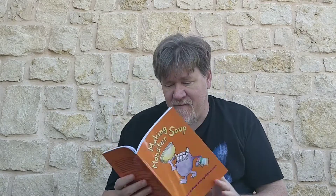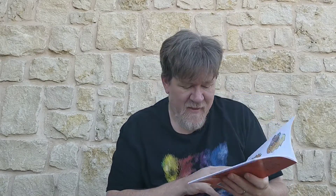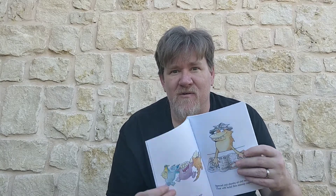When the day is dark and dreary and your toys are dull and weary, ask your grown-ups with a please, and then if everyone agrees, utter thanks and give a whoop to start making Monster Soup.